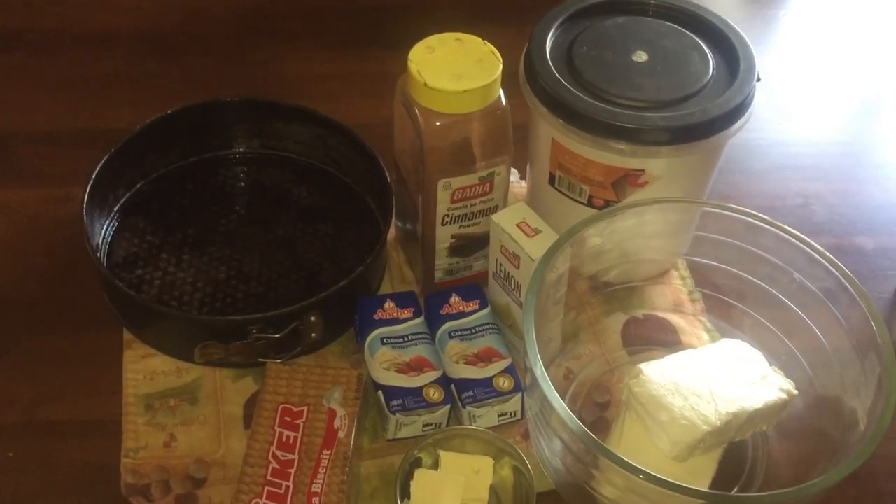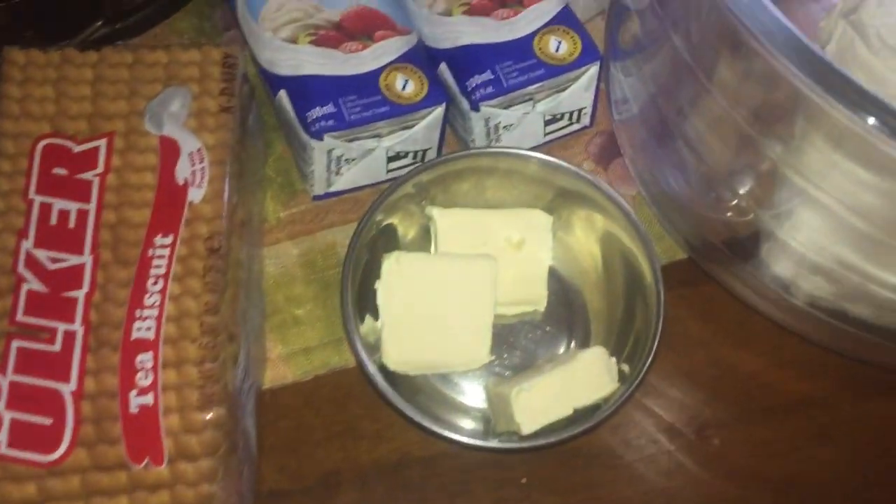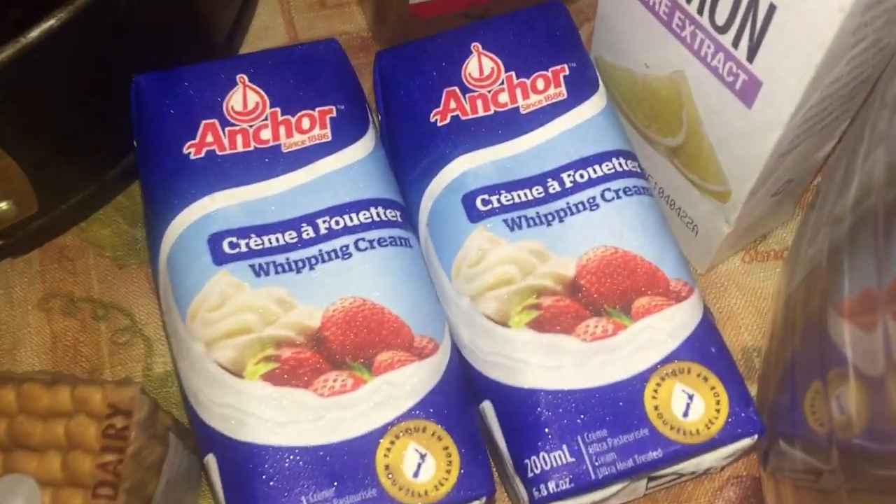A closer view. I am not using graham crackers — I am using this tea biscuit and our whipped cream. I'm going to cold it first.